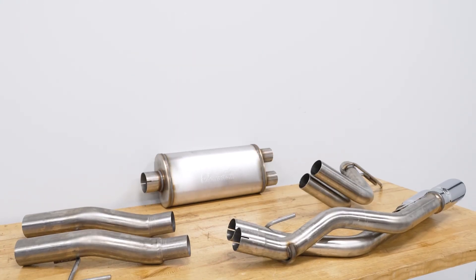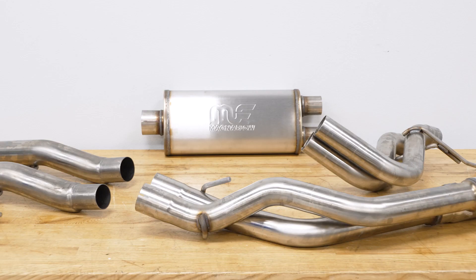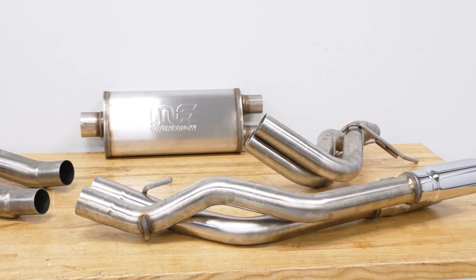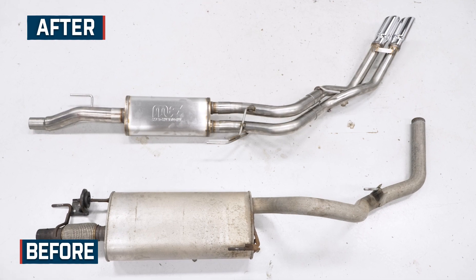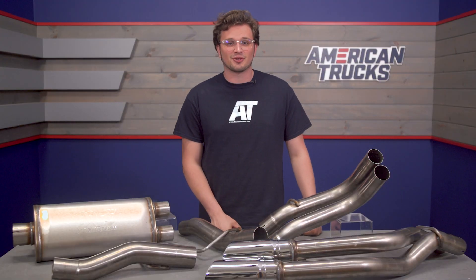As far as construction goes, the system before the muffler is 3 inch and then after the muffler it's split into two separate pipes that fall at 2.25 inches. All that piping is mandrel bent stainless steel, which means it's not only free flowing and smooth around the bends, but it will also be super resistant to corrosion and rust.